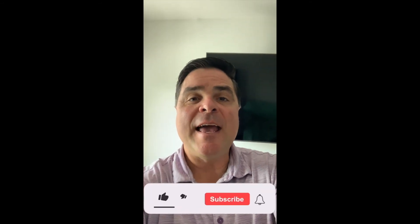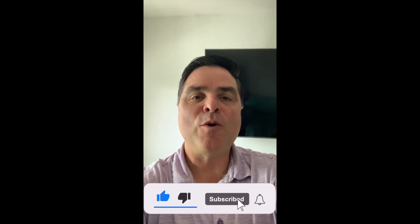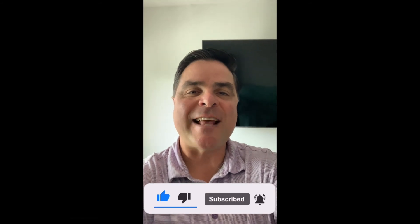Thanks for looking at this video. Please like and subscribe to our channel, and stay tuned for more updates on what we're doing as we grow throughout the southeast. David Gilbert Exteriors.